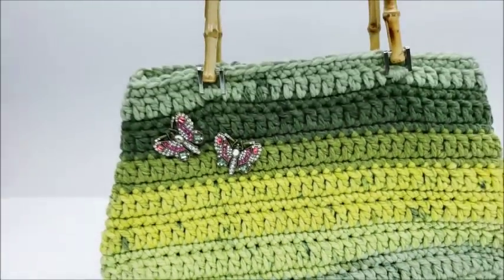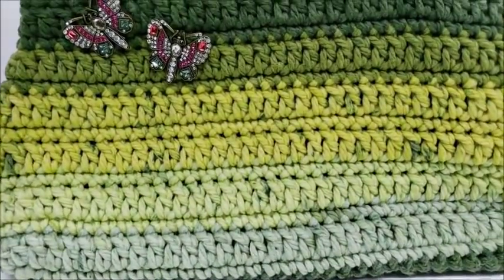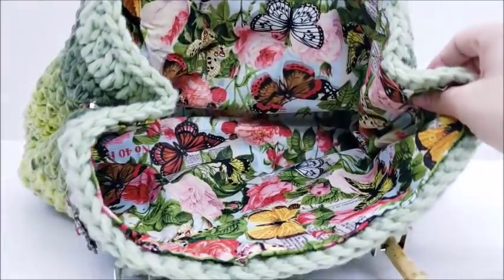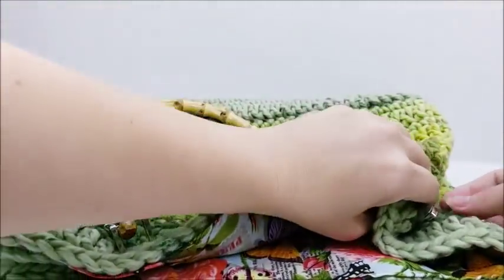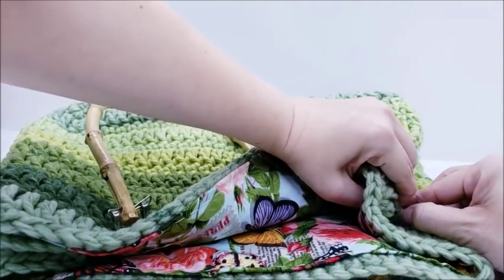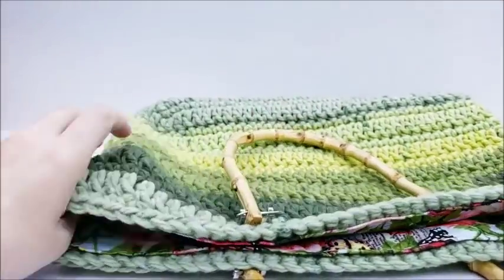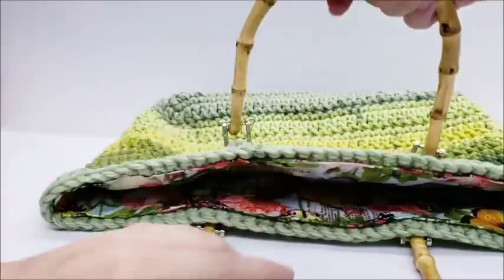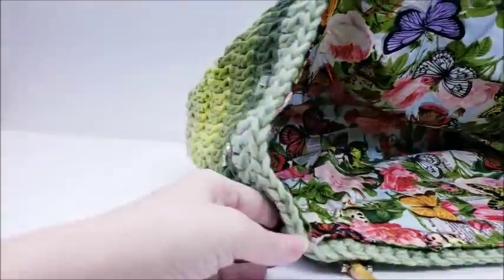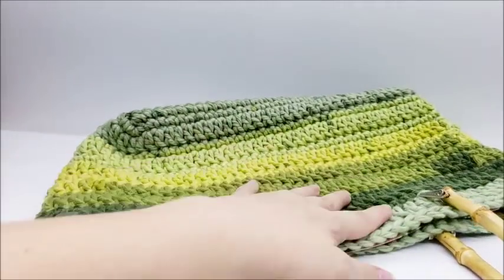Hi everybody, this is Crystal. Today I'm going to show you how to make this bag here. Those brushes are decoration, you don't have to use those. It has a lining and these magnetic buttons on the side so it opens up bigger like that. You can carry it that way or shut those magnetic buttons to close it up.